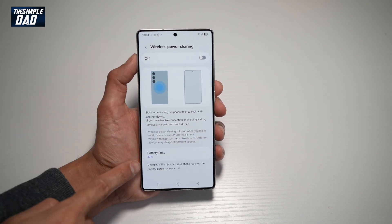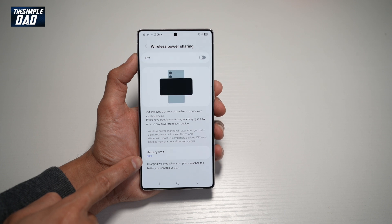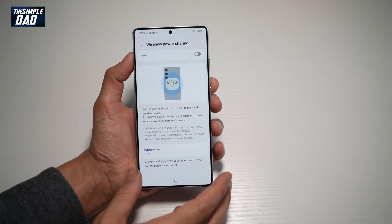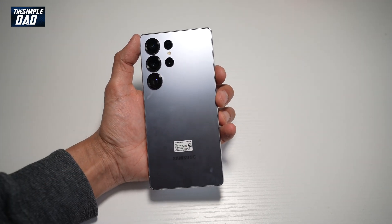Now this is not turning on as the battery limit has been set to 30%. However, if you're at 30% and over, you can go ahead and turn it on and place anything right here and it will start charging your phone.